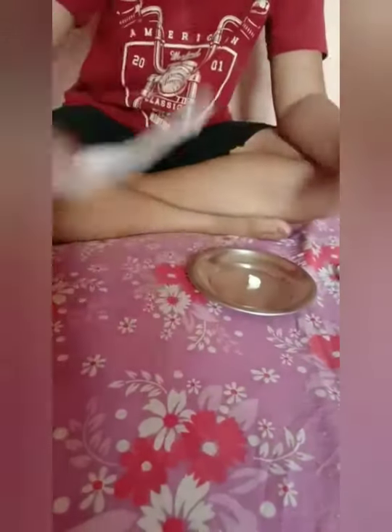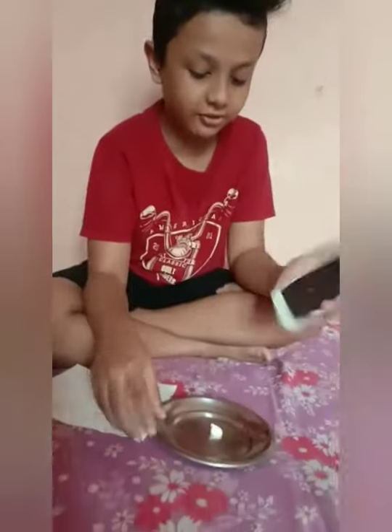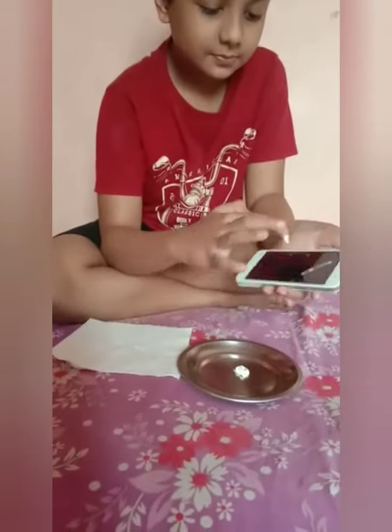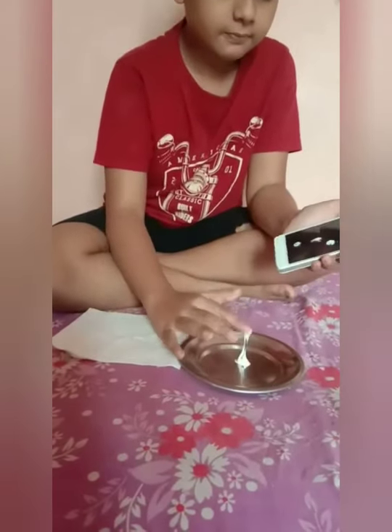We want one tissue and one wet cloth. Let's start the experiment — slowly, first take the tissue, take the phone, and take some paste.